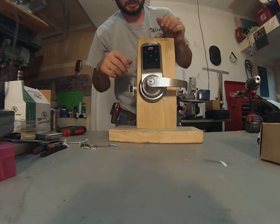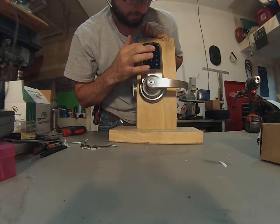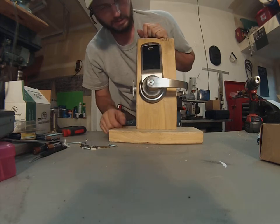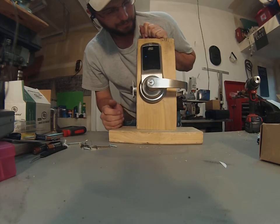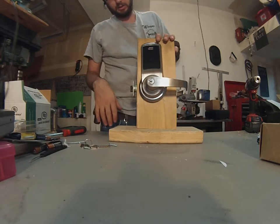The pin code is already used — try again. So that's how you set your master code and any of the other codes that you want to set in here.